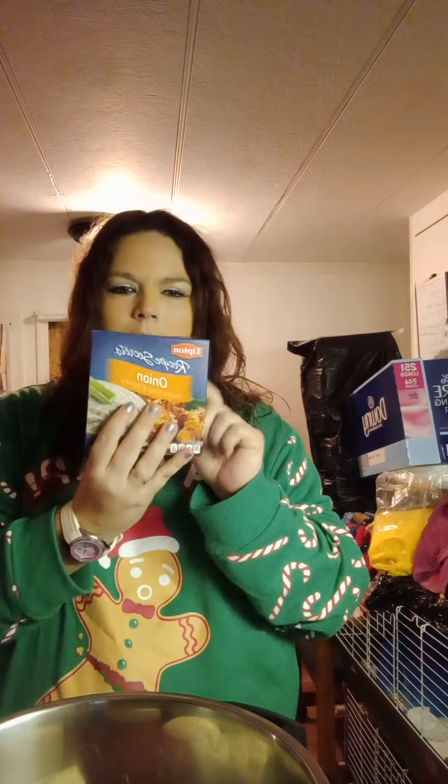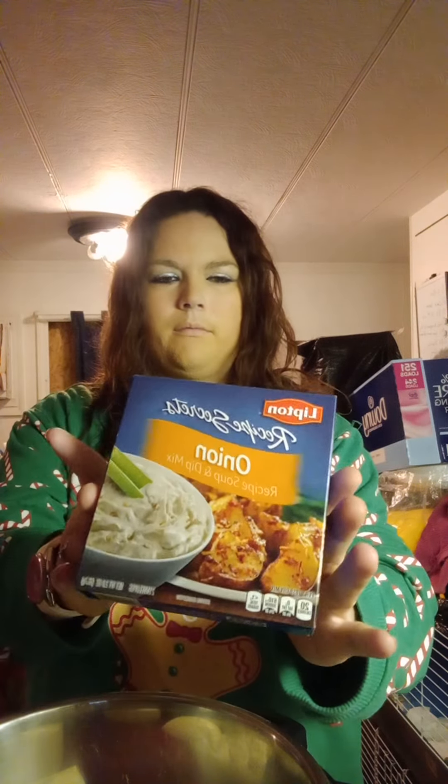I have an onion I'm going to toss in with it. Doing this in my Instapot. Quarter pieces of onion — pop them right in there. I have onion recipe soup, dip and mix. It's really good. I want these packets. I'm going to pop this in there. Very simple recipe.